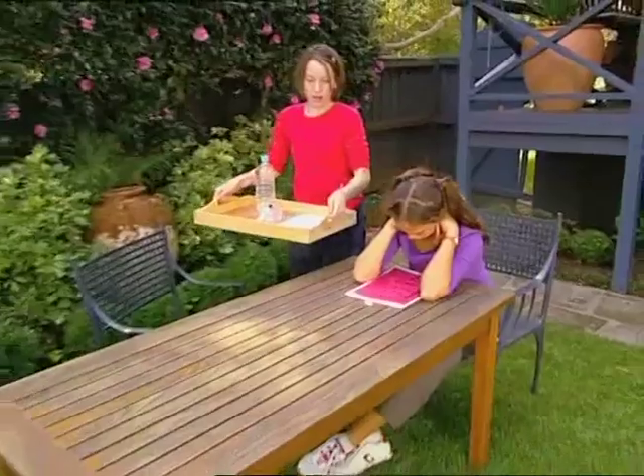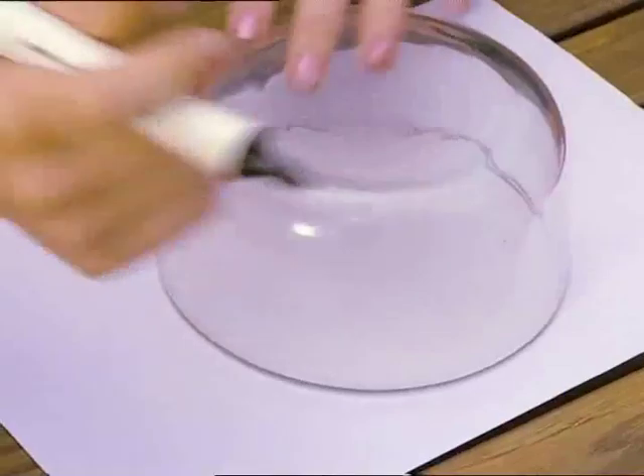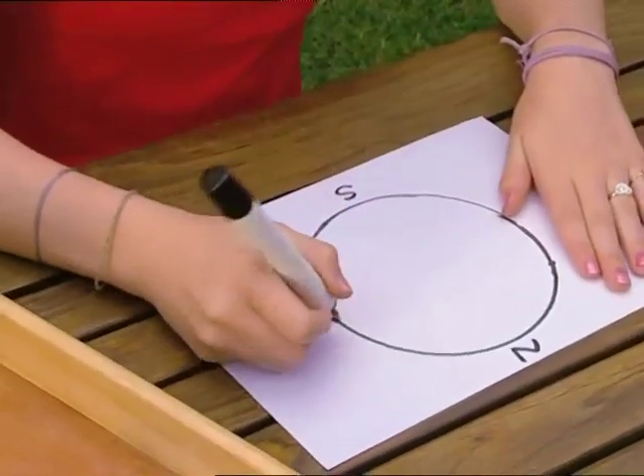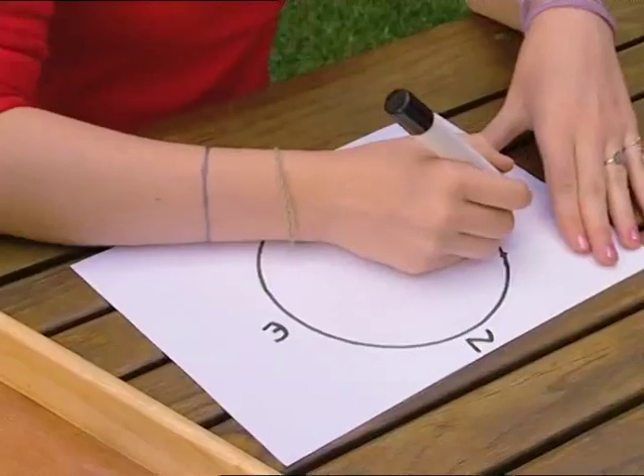I'm a genius! I've just remembered a way to make a compass! Draw a circle on a piece of paper and mark the compass points: north, south, east and west.